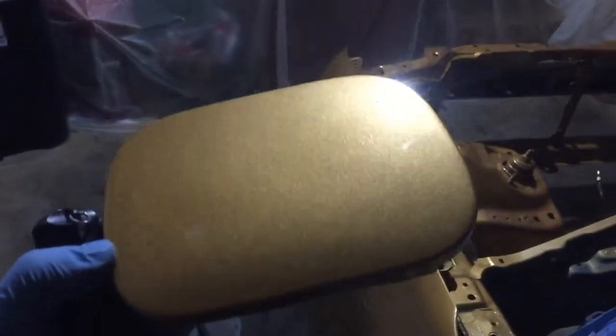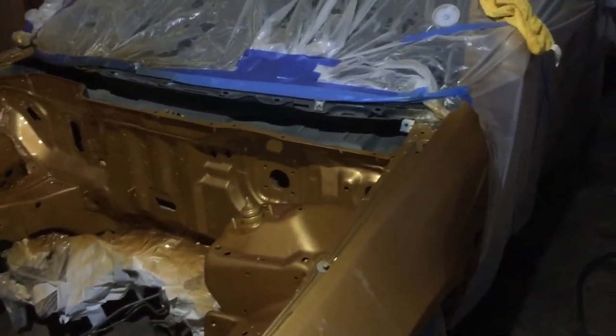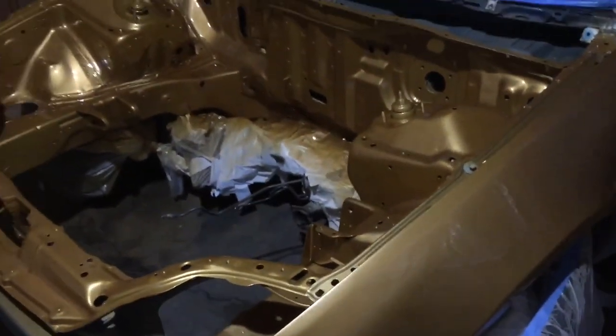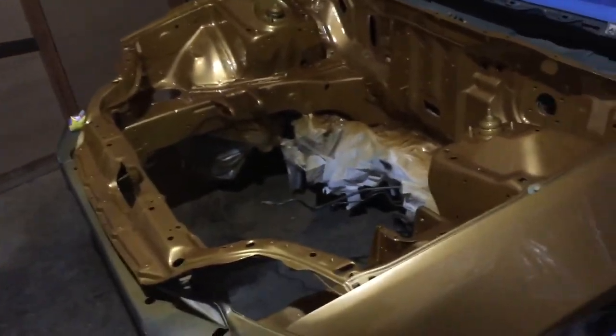You see the gold — it's ink of pearl. I suggest when you guys are doing pearl, buy extra paint. This all took about one quart of paint and a quart of clear, and it came out nice. All right guys, that's all I have today — hit that like button.